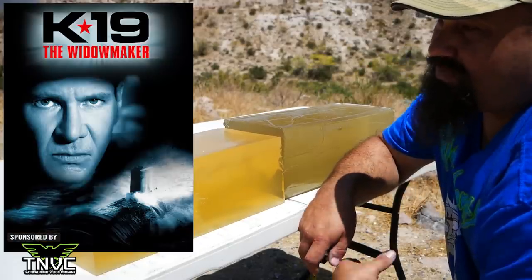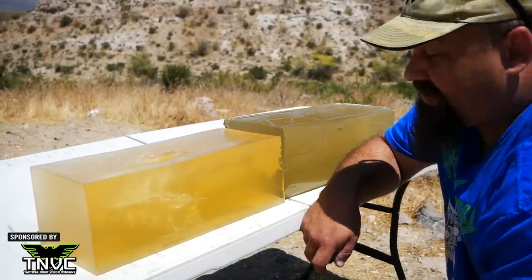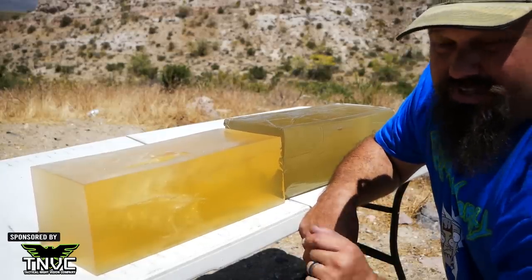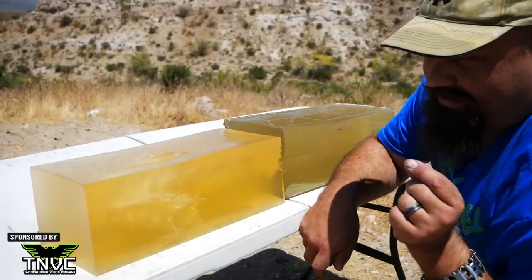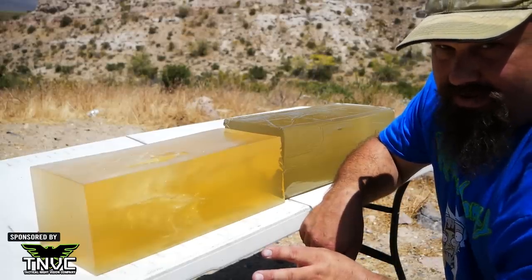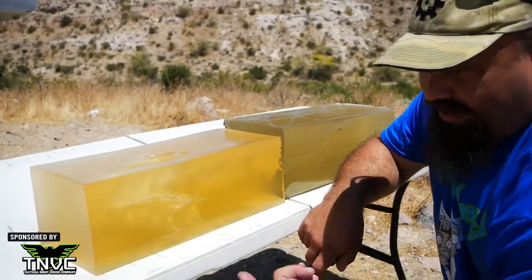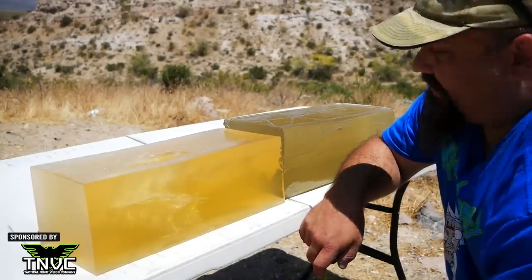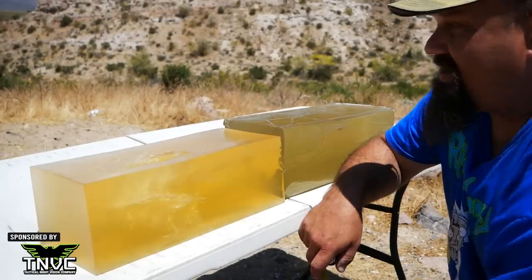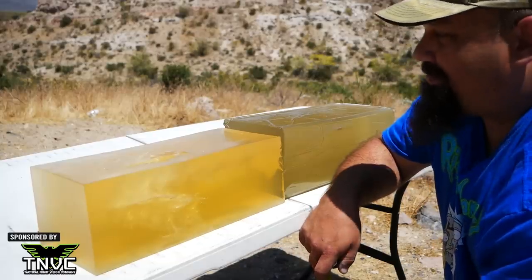Yes, it's extremely deep. You've heard me say before that I don't think over-penetration is nearly the risk that some people make it out to be. If that's a priority for you, then you should not choose this for defense. But then again, maybe you shouldn't be choosing 6.5 Grendel for home defense if over-penetration is a high priority for you.